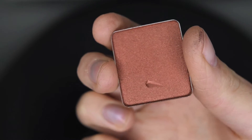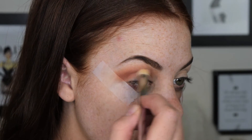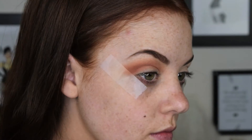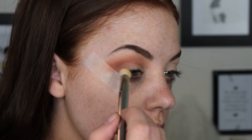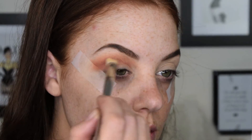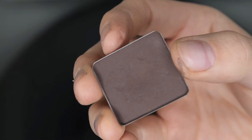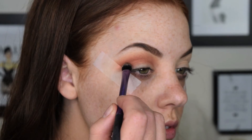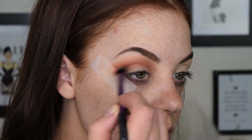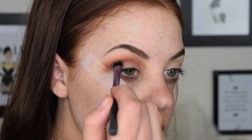I'm then taking colour 605, which is a shimmer and a little bit darker, and I'm just going to take that on a more dense buffing brush and blend that through the crease even more. This time we don't want to go as high as we have gone with the previous colour. I'm now going to use colour 558 and, using a more precise blending brush, we're just going to concentrate this in the outer V to add a bit more depth to the eyeshadow look.